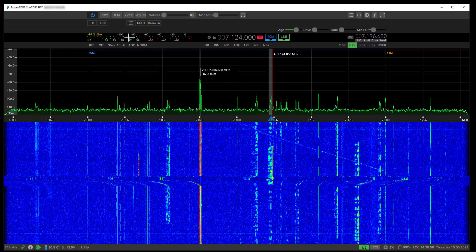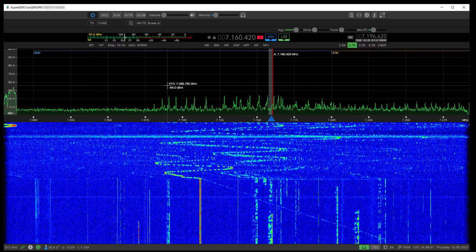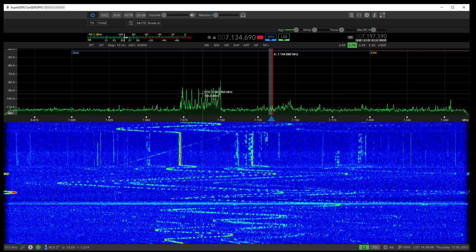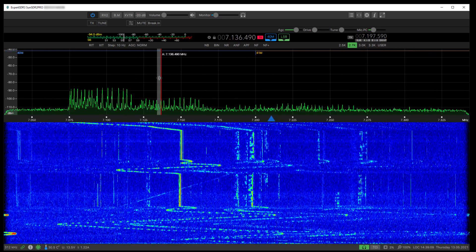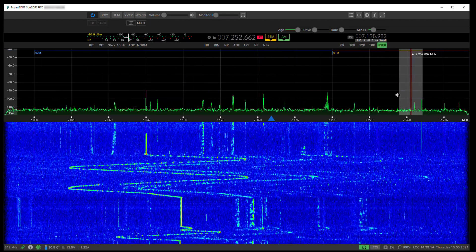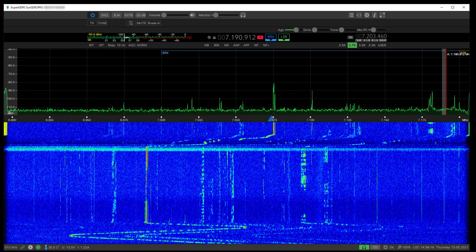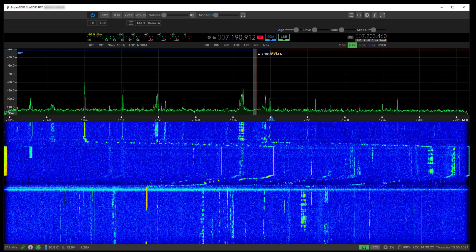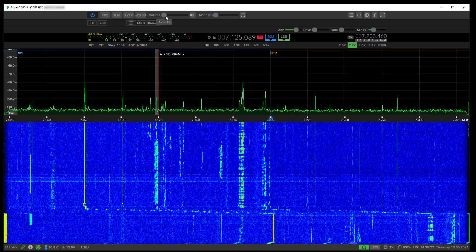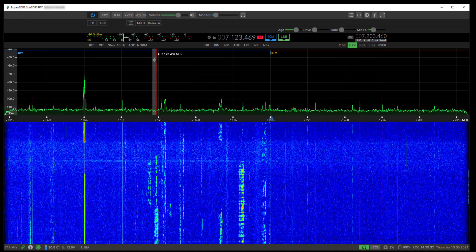If you right-click in this area and drag, you move the whole waterfall left and right, and your tuned frequency changes as well. You can right-click on this and drag while keeping your tuned frequency fixed — so if you're listening to a station at the edge of the screen, you can drag it into the middle. Or you can left-click and move it around, which has the effect of changing the tuned frequency.